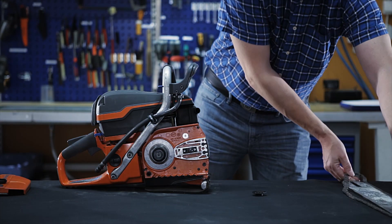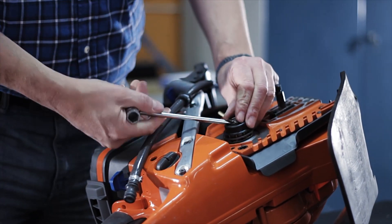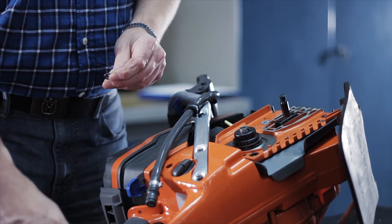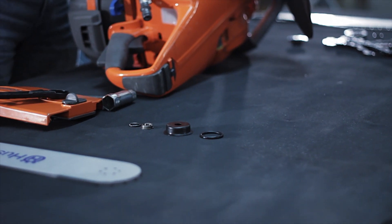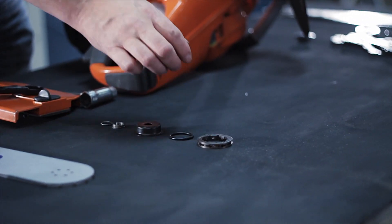Use the combination tool provided with your Husqvarna unit to loosen the circ clip. After removing the circ clip, you'll be able to take off the retainers, cup guard, the o-ring, and finally the drive sprocket.